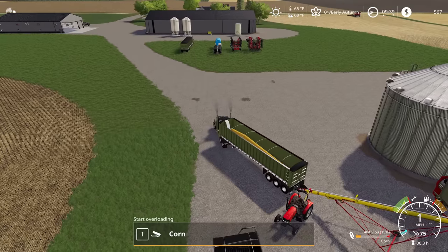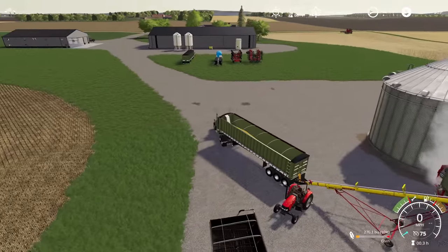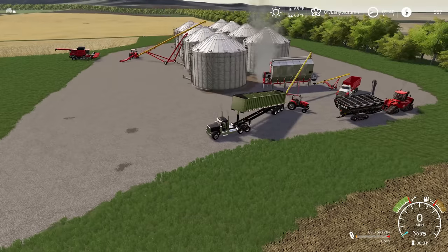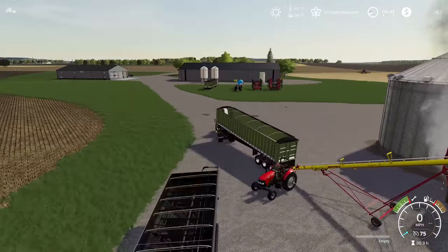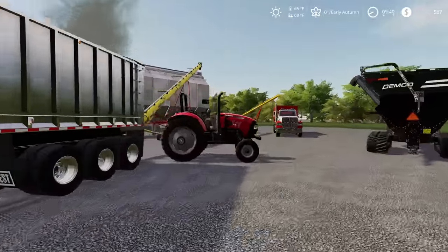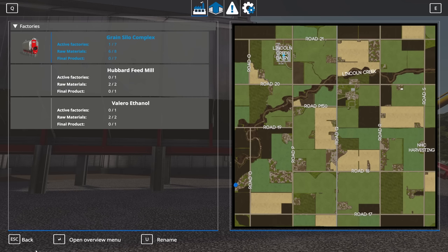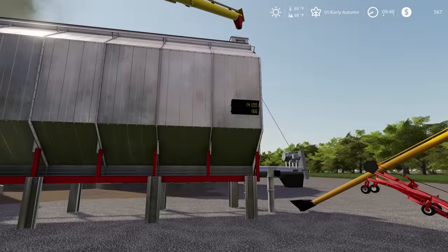I should be able to back right up into here. We're going to leverage the grain door and get that dumped right into this auger. It does unload at a decent clip here and we're unloading into the top of the grain dryer. Looks like I'm not a hundred percent lined up there but we're pretty close. We've got corn in the dryer. I'm going to bring up the Global Company menu here to take a look at the corn dryer - we're already moving liters of corn over slightly as we go and we're using up our propane. This should continue to dry our corn for a while.